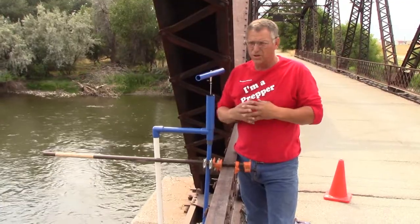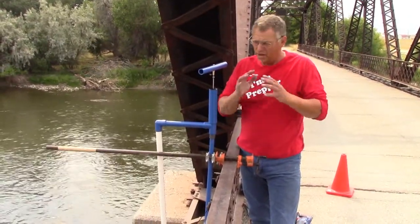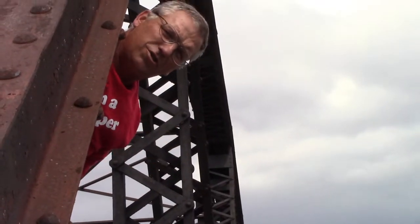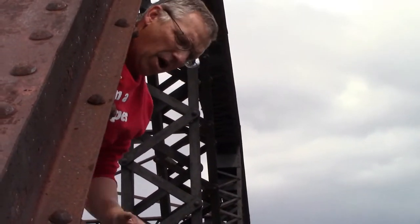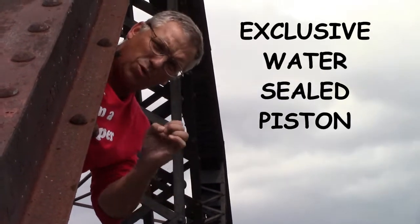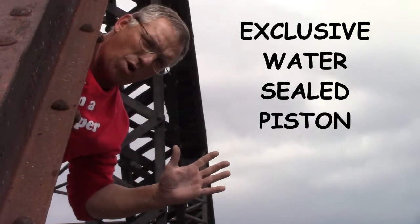This demonstrates beyond any shadow of a doubt that a water-sealed piston works great at this depth. We put some blue food coloring in a one gallon milk jug just so you can see the water. The AK pump has a water-sealed piston — we're going to show you that in a minute. No one believes that we can pump water with a water-sealed piston.